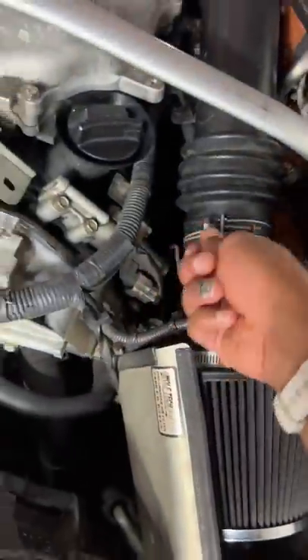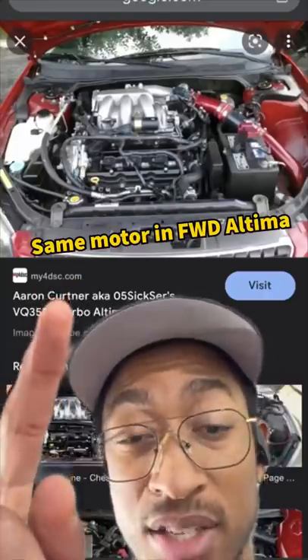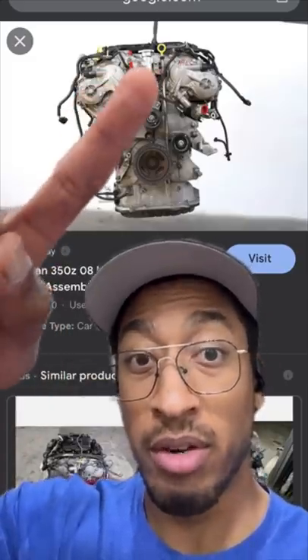This dipstick is notoriously difficult to read if you check it normally. It's awkwardly placed by the intake, but if we just rotate this way, you can see the dipstick is easy to access. They eventually redesigned it to be front and center in a straight shot.